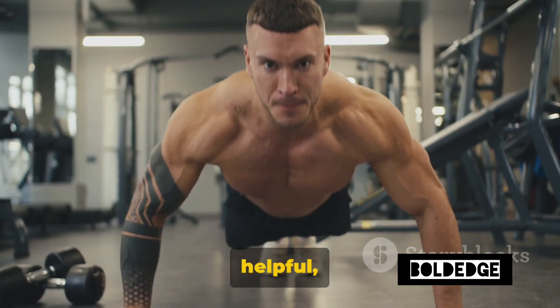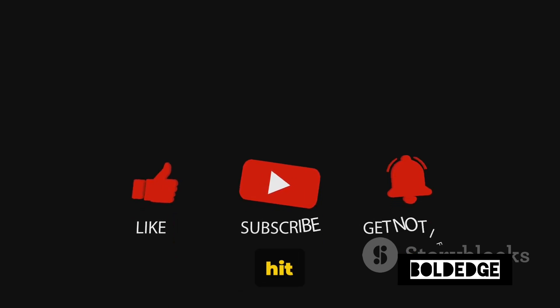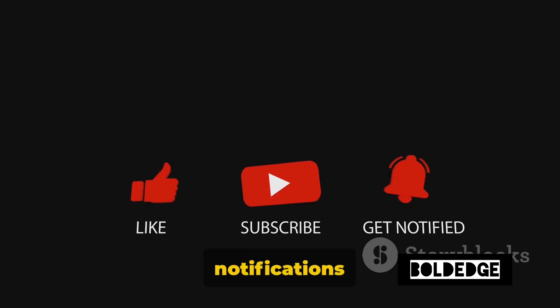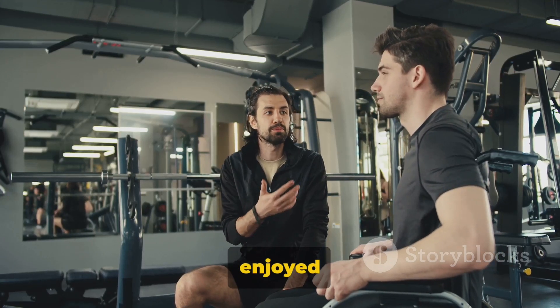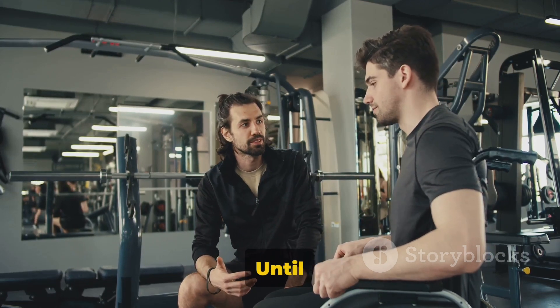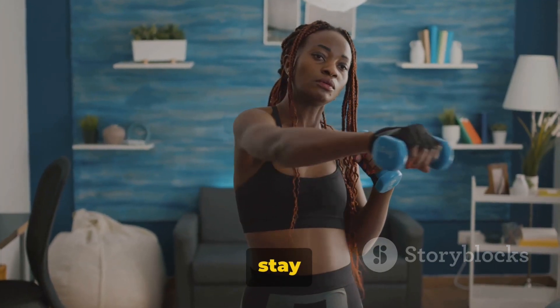If you found this video helpful, give it a big thumbs up. Don't forget to hit that subscribe button and turn on the notifications to stay updated with the latest Bold Edge content. We'd love to hear from you — let us know which workout you enjoyed the most in the comments below. Until next time, stay bold and stay fit.